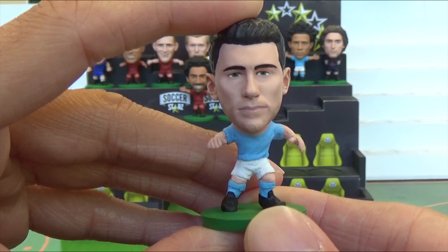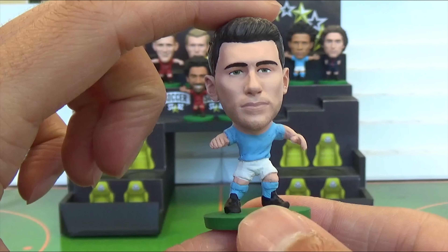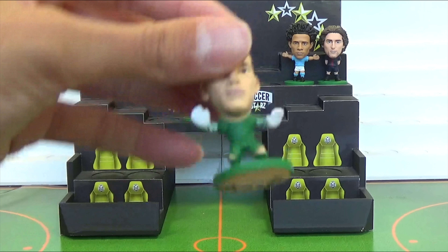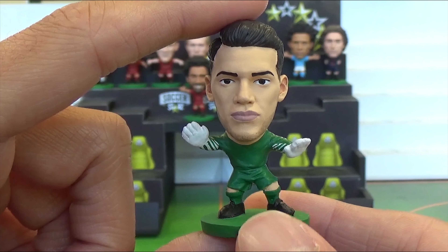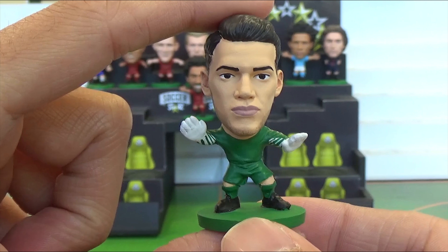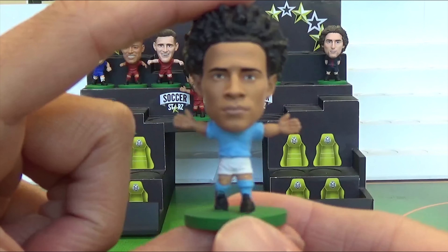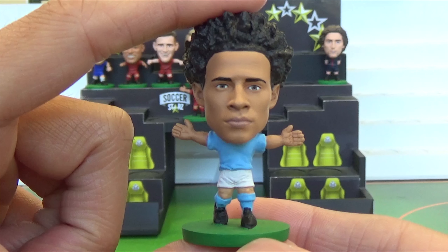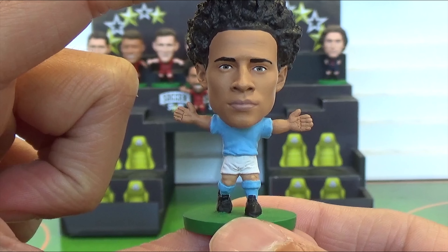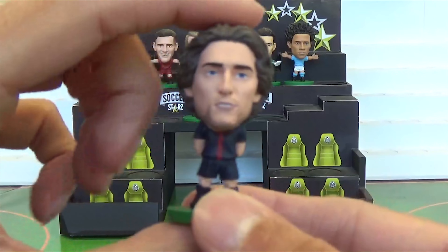Enric Laporte. Ederson. Leroy Sané. Adrian Rabia.